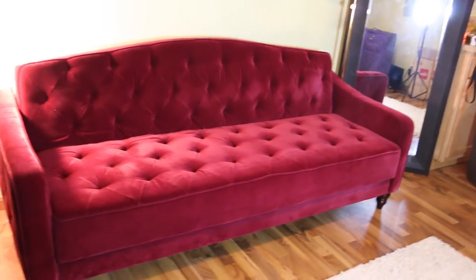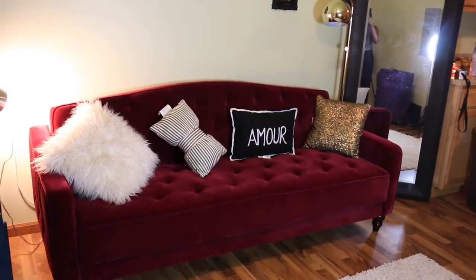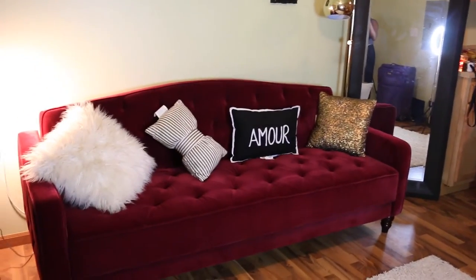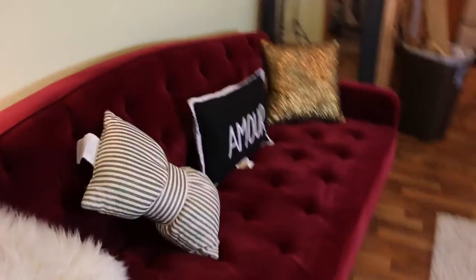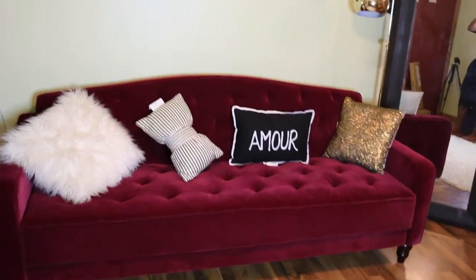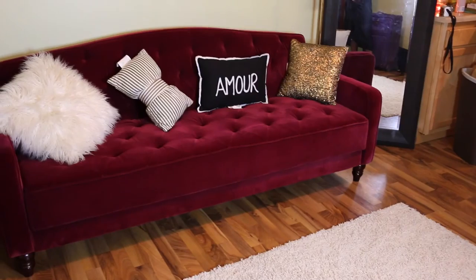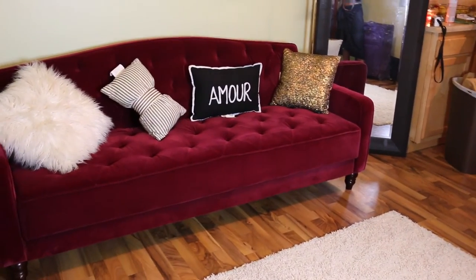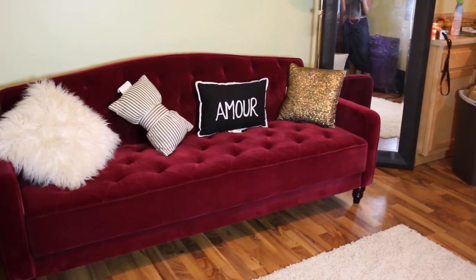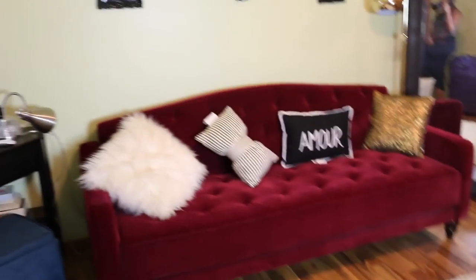I got it from Walmart, ordered it online. So this is it with the pillows I currently have — I don't really like it. I'm going to look for just two or three pillows; three is the maximum, maybe four, but really two or three. I'm liking the way that sparkly gold one looks, so maybe the gold one.